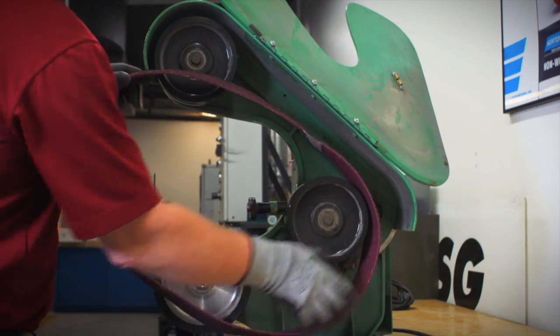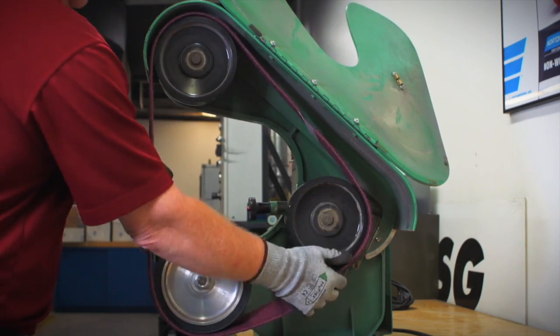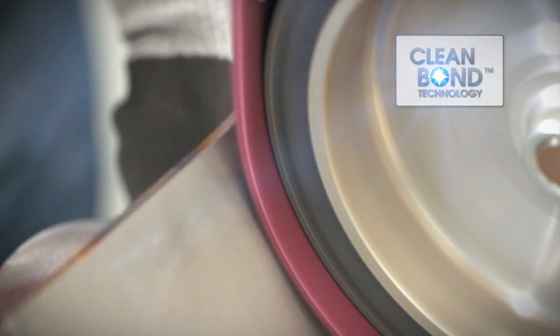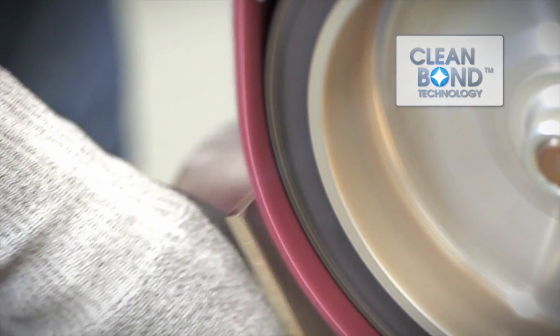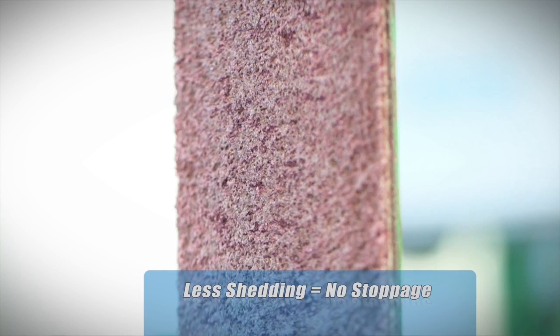These uniquely strong and flexible belts are easy to install on any standard bench stand machine. The CleanBond resin technology used in Norton RapidPrep RFAO belts ensures better cutting and less shedding over the life of a belt, while also ensuring no smearing of the parts.